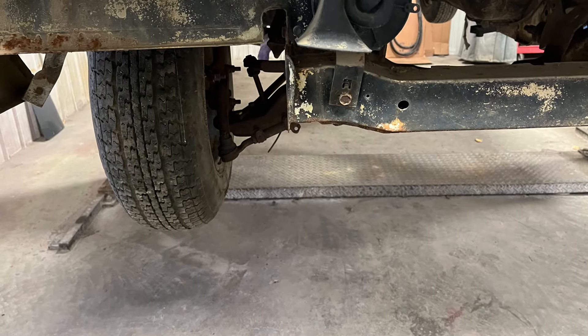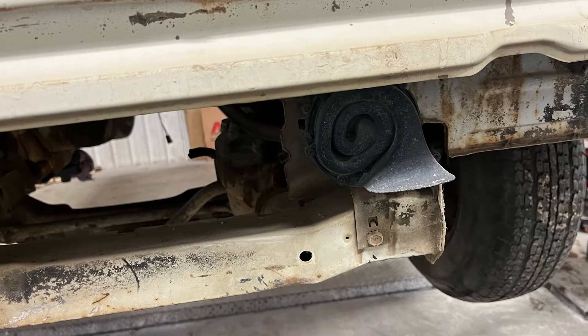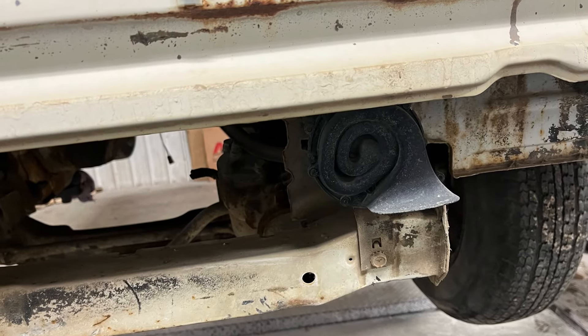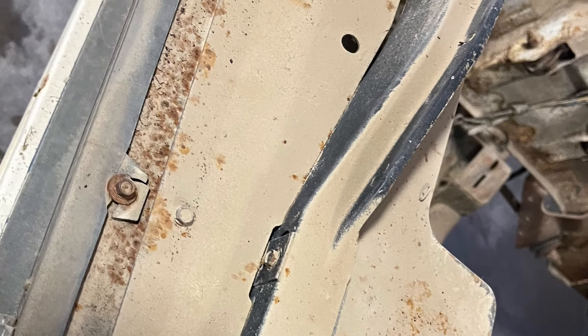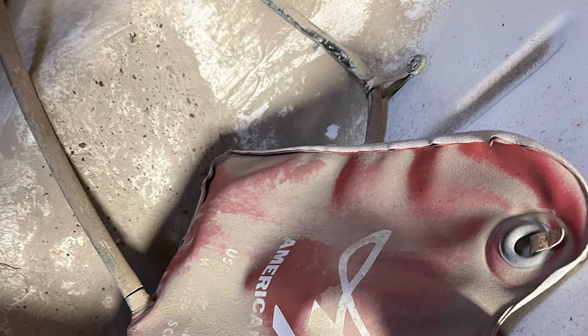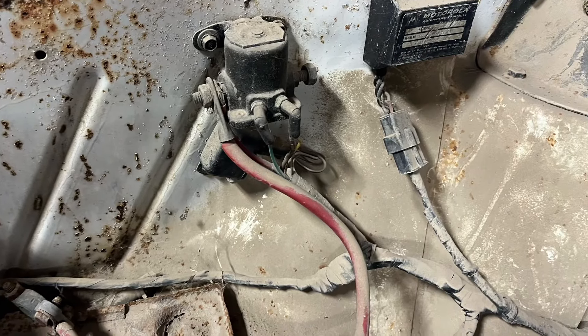This one's getting done for a customer, between Bob and Isaiah at Casalta Customs. This is the beginning stages — disassembly pictures during and before disassembly from Bob. It's not as bad as it looks, but it's not awesome either.